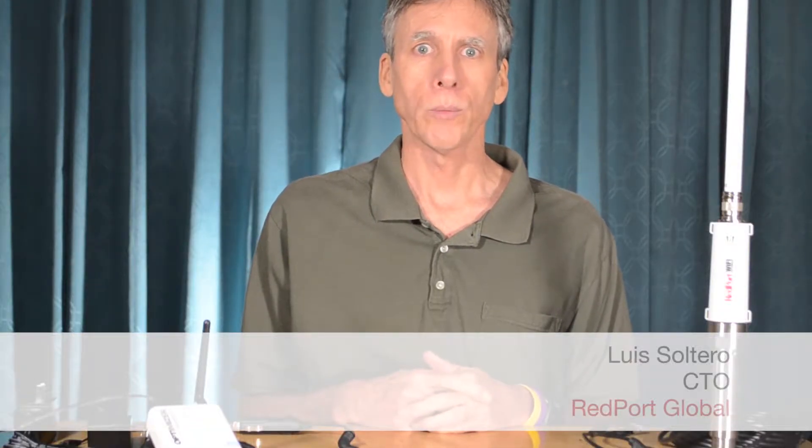Hi, my name is Topher. This is Louis at Redport Global and we're here to describe how to set up and use the Halo Wi-Fi extender system. The Halo Wi-Fi extender system is a marine Wi-Fi extender that will amplify the marina Wi-Fi and bring it into your boat.